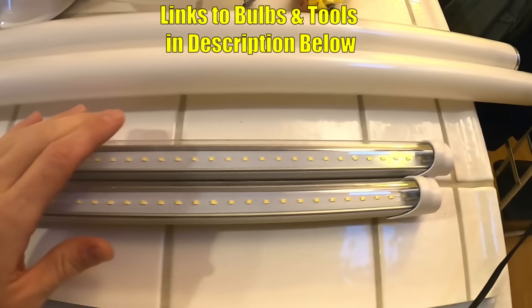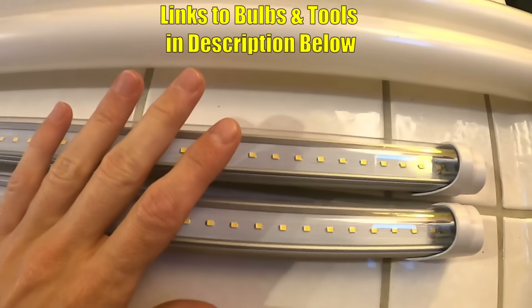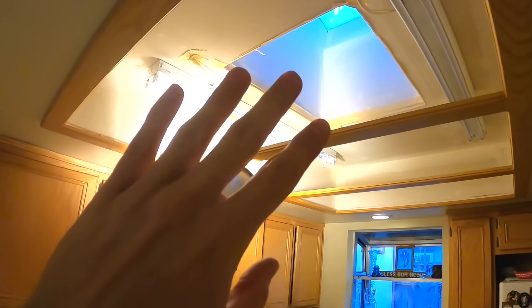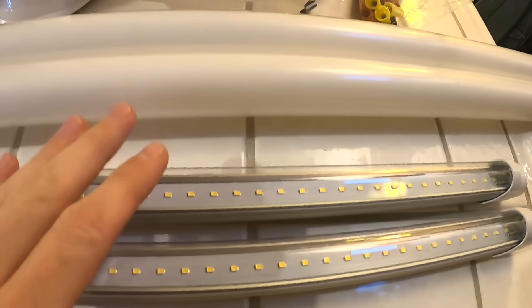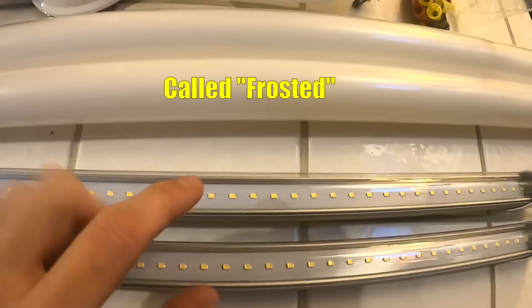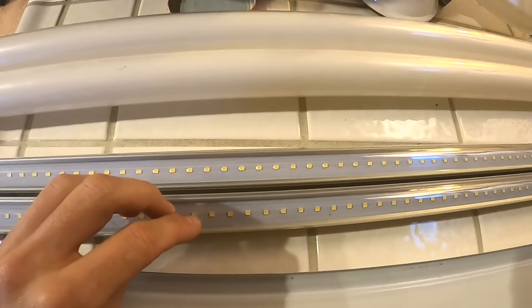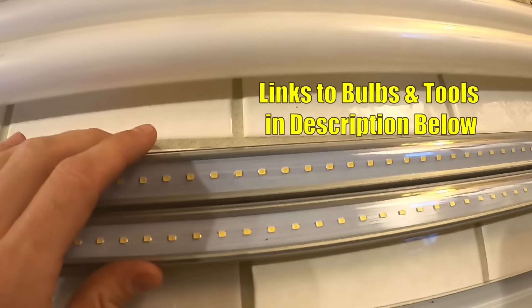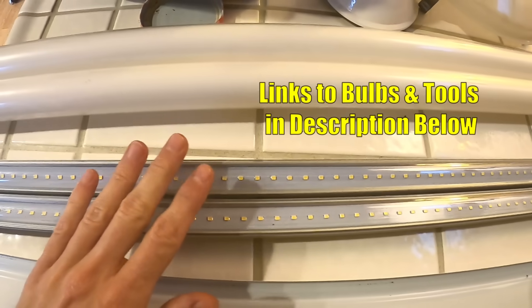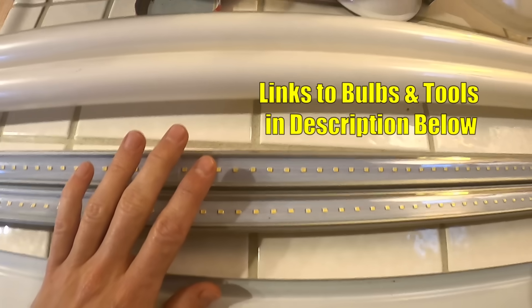This conversion is going to work on either T8 or T12 size fluorescent bulbs — these happen to be the T8 size. Here are our LED bulbs and they do have a clear cover on them. If your fixtures are exposed and not covered with a diffuser you can get these LED ones with a white covering as well for a built-in diffuser. These are double-ended bulbs, meaning they have power that comes in from both sides — these are the kind that are going to work with the ballast bypass method. I'll put links in the description to the ones that will work with this method.